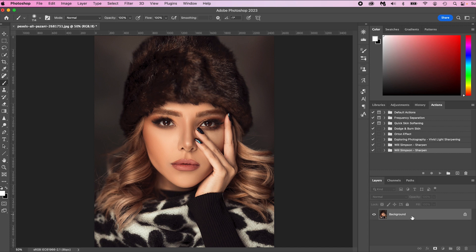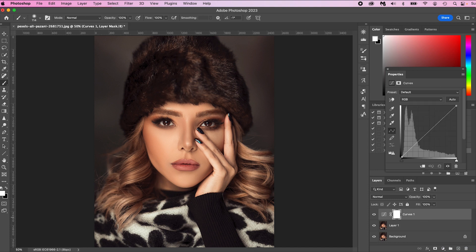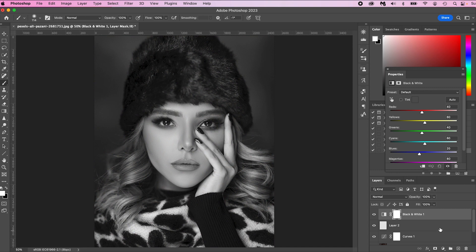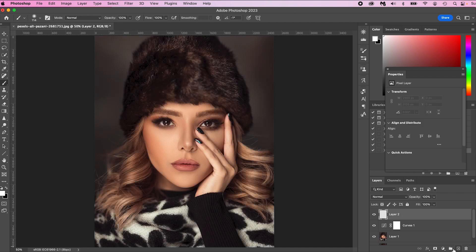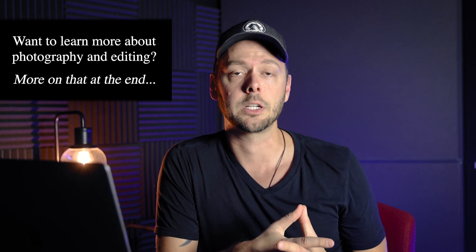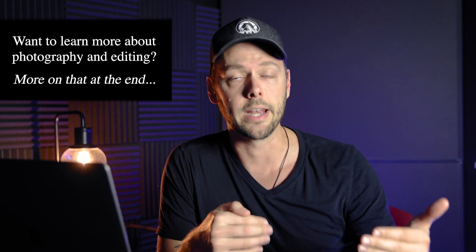Now what you want to do is click your layer and press Command or Control J — this creates a duplicate of the layer. Now let's say you have tons of adjustments; we'll just go ahead and add some layers like a color balance, just as if you were doing edits. So let's say you have all of these adjustments and you want to apply the action. I always recommend doing the sharpening action at the end of your edit — do all of your edits and then add the sharpening.